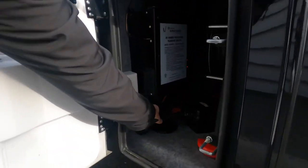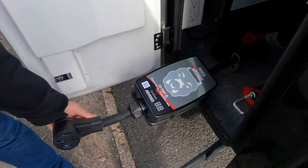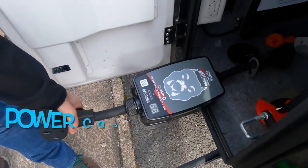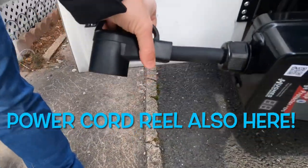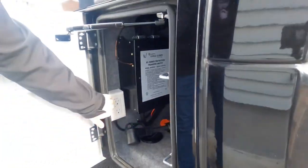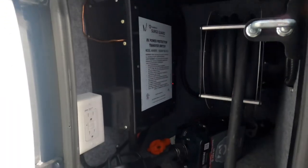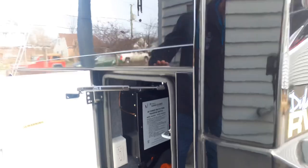On this side there's also an available Bulldog Watchdog surge protector — not included but available to purchase. You have another 110 outlet on a GFI circuit. The transfer switch is right there, and it is an auto transfer switch with a built-in surge guard.